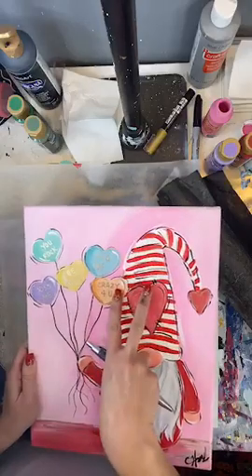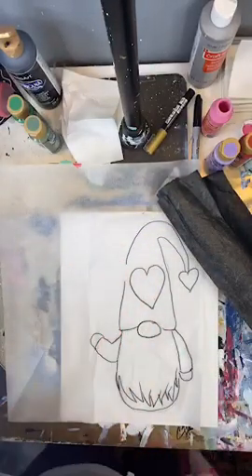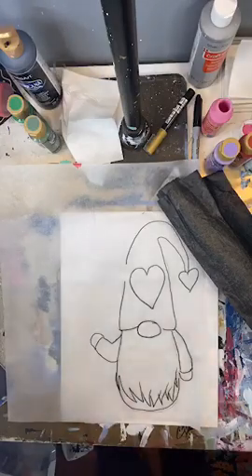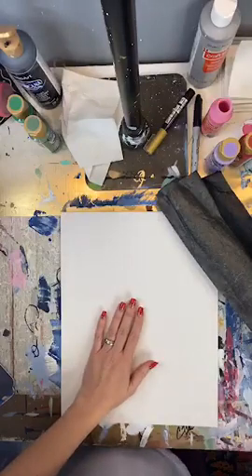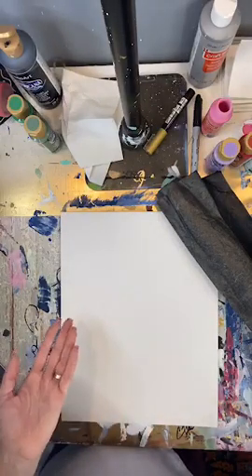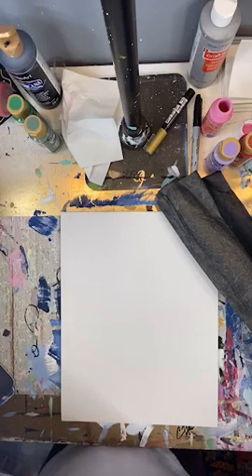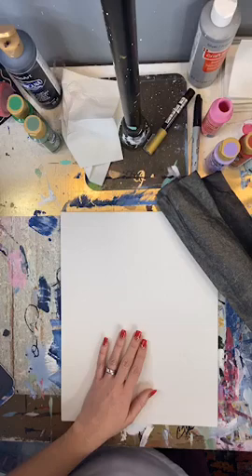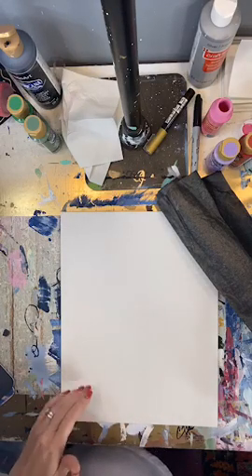All I did was cover this with transfer paper and traced it with Sharpie. And now I'm going to use this to put my template on. This is an 11 by 14 canvas board. I recommend using canvas just because it has the thickness to it, but if you want a cheaper alternative you can use canvas board instead — you can get a five-pack for pretty cheap at the craft stores.